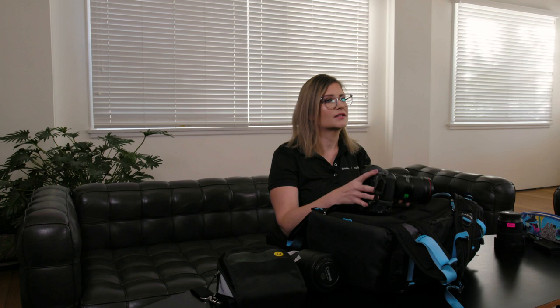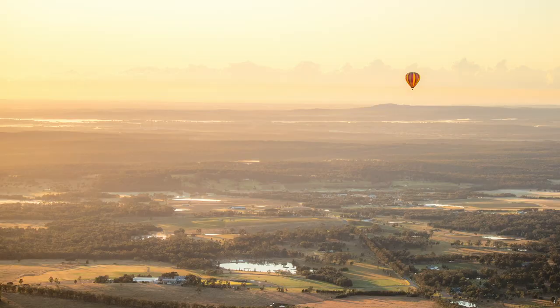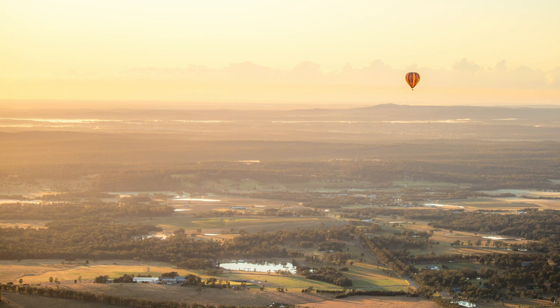The next thing is to focus like a boss. When choosing your focus, it's important to understand that the camera will focus mostly backwards from your focusing point. This means ideally if you're shooting at around f11 to f16, you would want to be focusing on a point that's around a third of the way into your frame rather than the mountains in the distance. This will ensure that more of your landscape will be sharp and in focus.